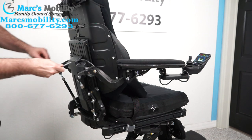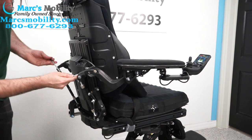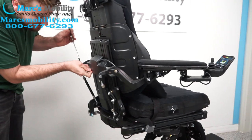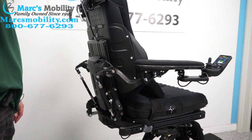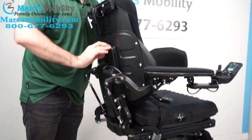Once you're done and have it where you want it to be, tighten these screws back up, put your tool back, pop your headrest back on, and you're ready to go.